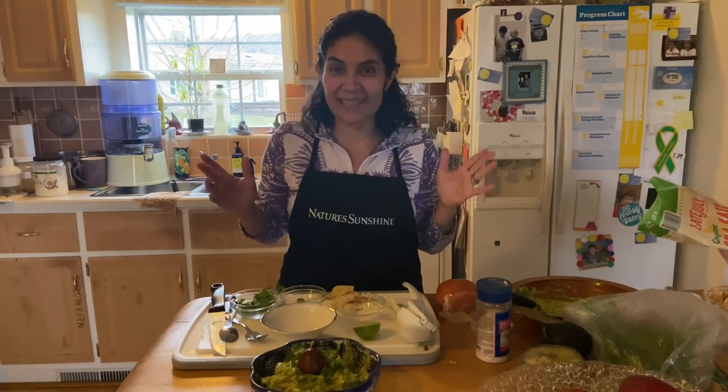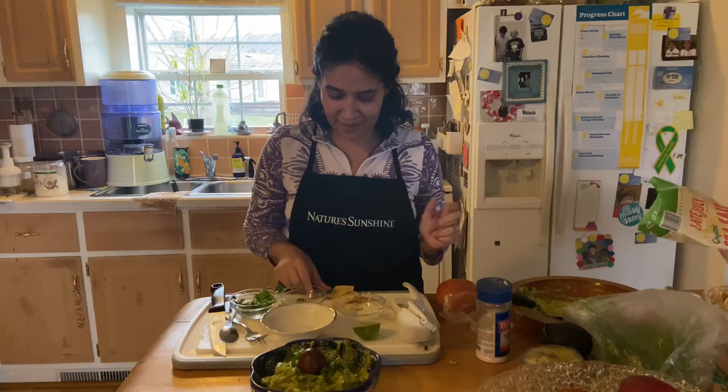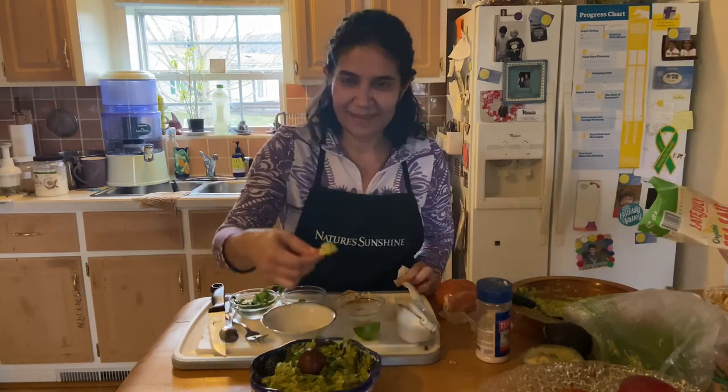Holy guacamole, we are at the end of this recipe! That was fast — it really just takes a few minutes. So do not hesitate to make guacamole. This is 'Holy Guacamole by Lily Dorito' — I hope you enjoy it. Let's give it a try... very good, thank you!